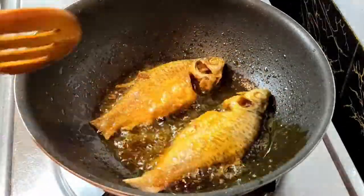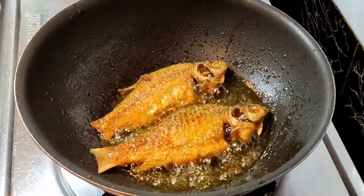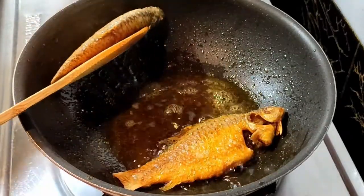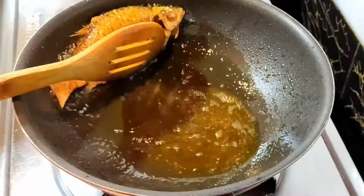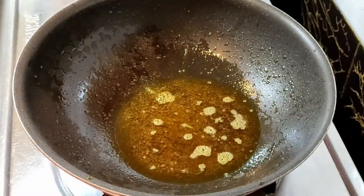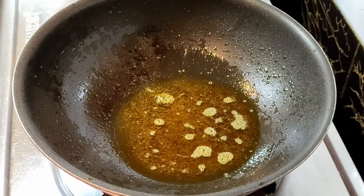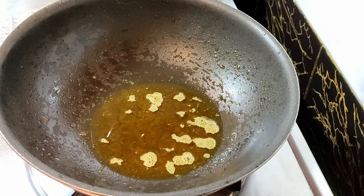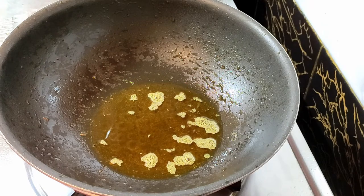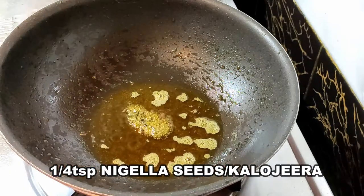Flip it again and cook for a few more minutes — within five minutes they are done. Don't overcook them. Now I'm going to fry the other two pieces. All four pieces are done.